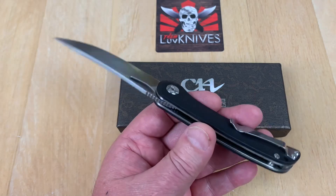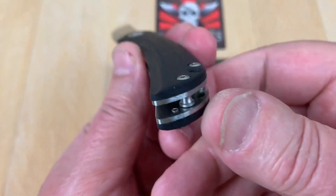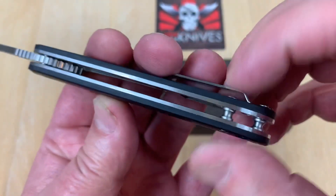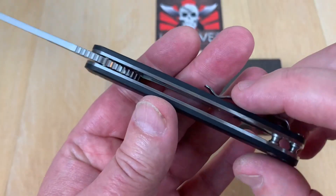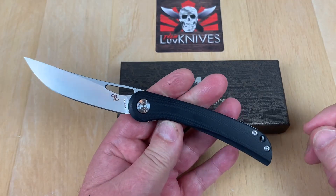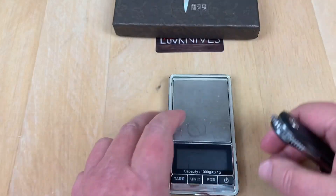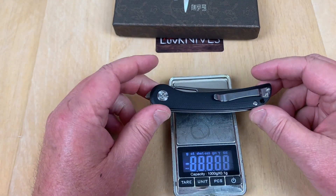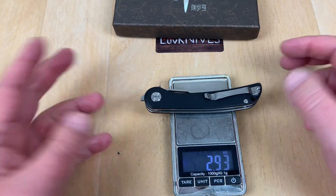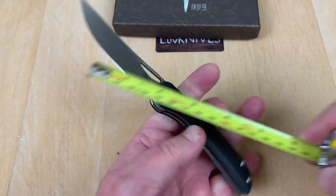Should be a good little user for around 32 bucks. The quality is good too — it's G10, contoured, with pretty heavy spacers. The liners are not nested, they're showing, which gives it a tough look. It doesn't weigh much though — 83 grams, which is 2.9 ounces, just under three ounces. Not tiny, but not heavy.